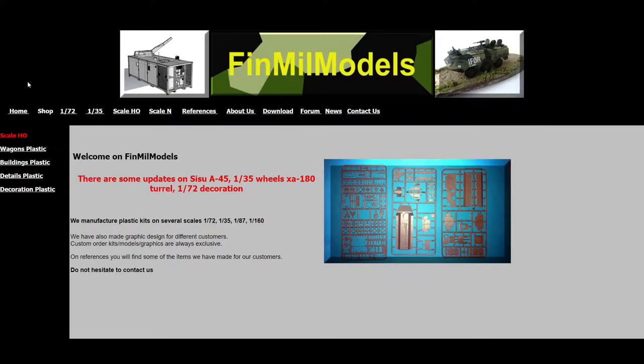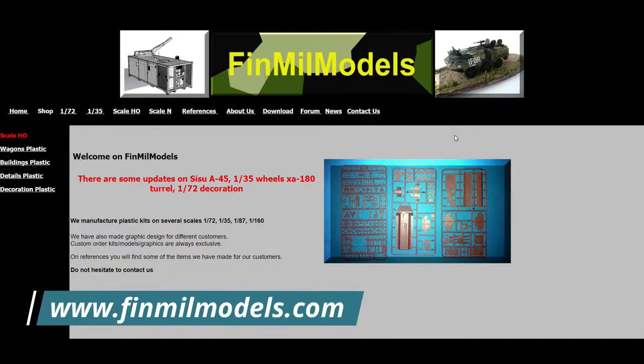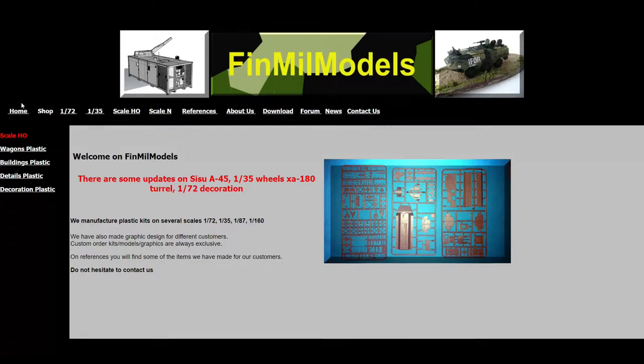In this video we're going to be taking a look at two models from Finmill Models. This is their web page — you can find them via www.finmillmodels.com. When you open the site, you are greeted with a pretty rudimentary page and a bunch of links.